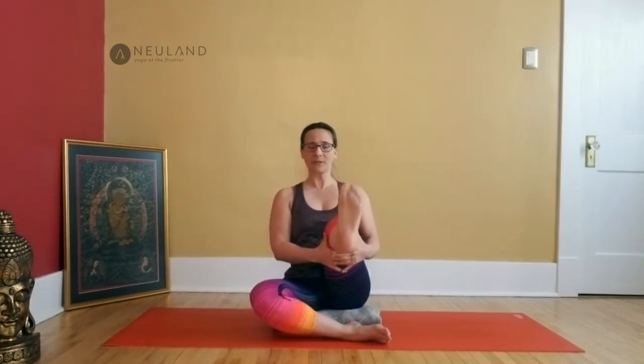Let's do two more. After the second one, keep the foot lifted — the leg can be straight or you can keep it bent. Circle your ankle around. Switch direction. Point and flex. And release.